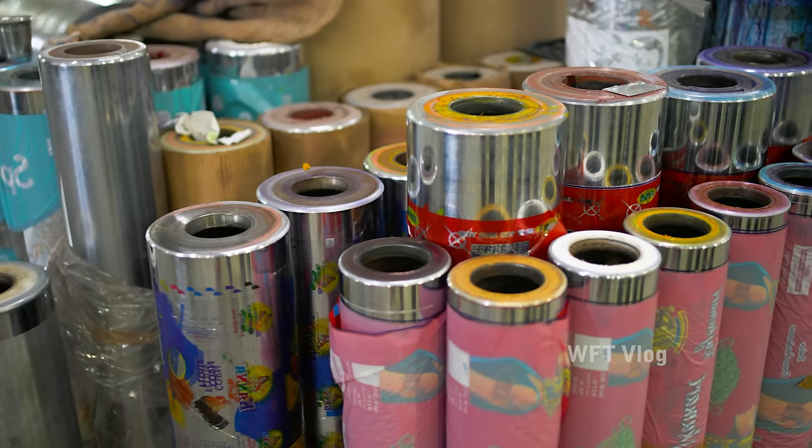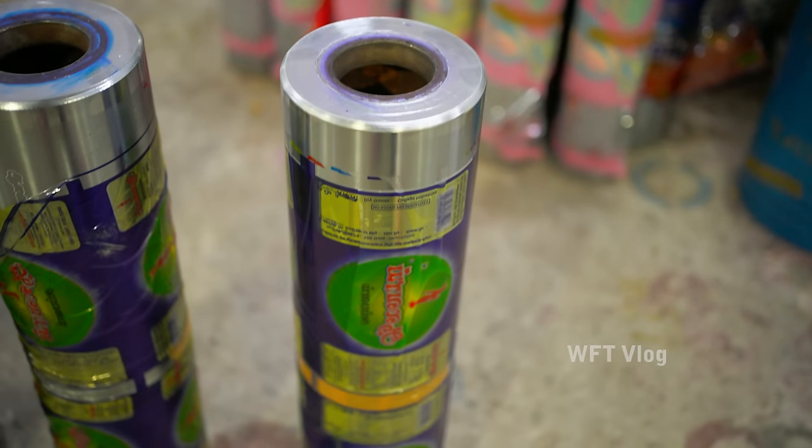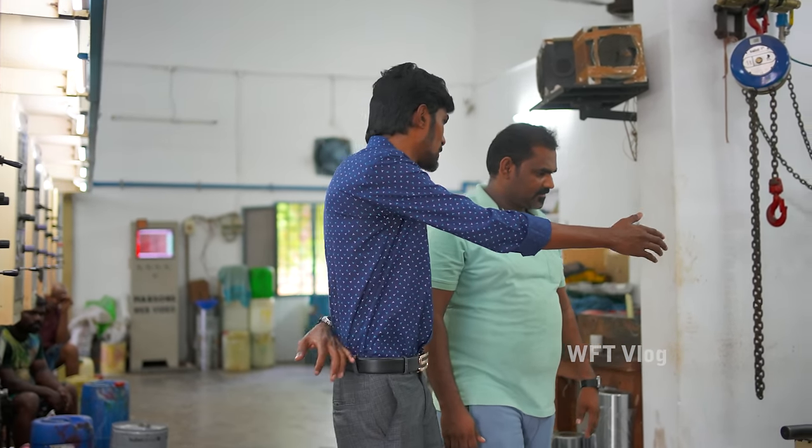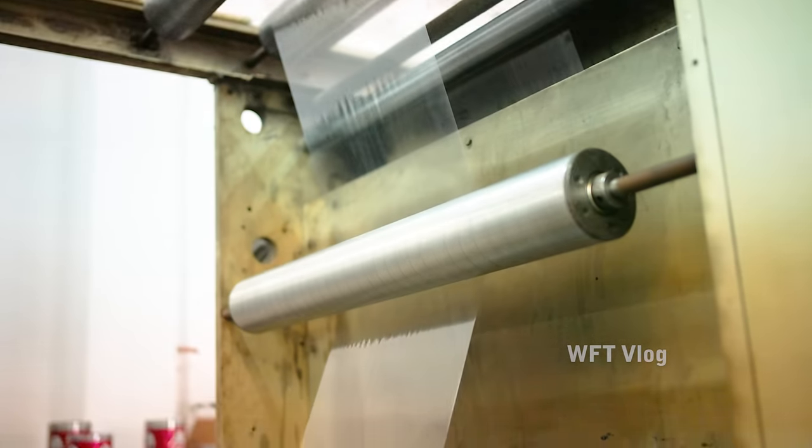Now we will talk about the cylinder. The cylinder concept is a simple concept. The cylinder is the branding and the editing. The cylinder can transfer it to the film. This is the 12 micron polyester. If we start the printing, we will start a plain roll in the first point.